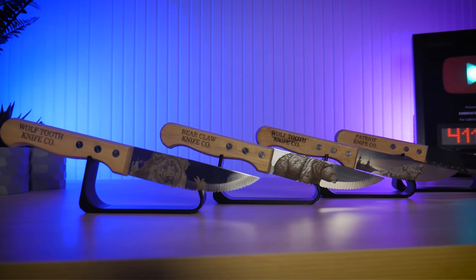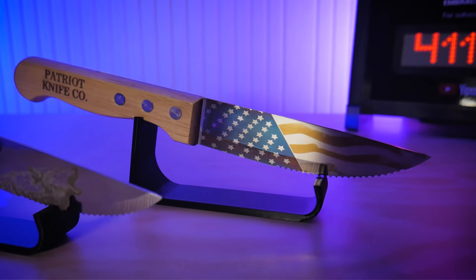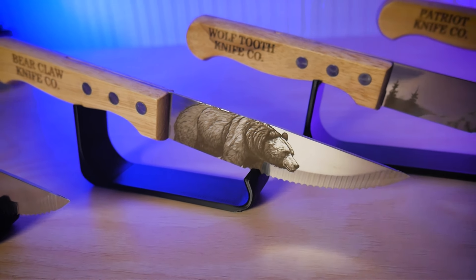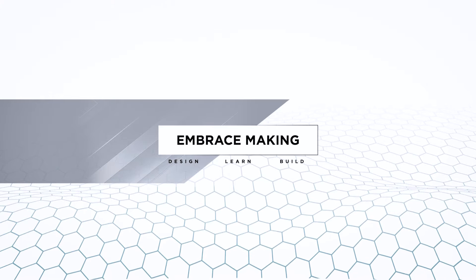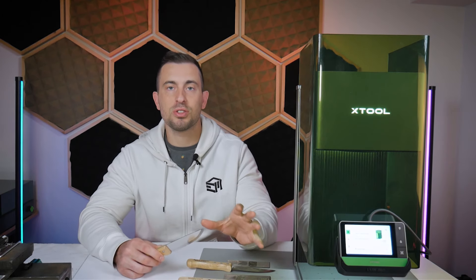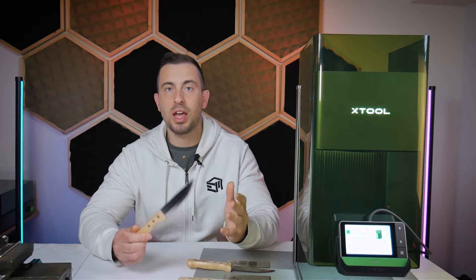In this video, we're going to be taking a look at using the X-Tool F1 Ultra to engrave some materials commonly used in the knife making community — mainly stainless steel and carbon steel.